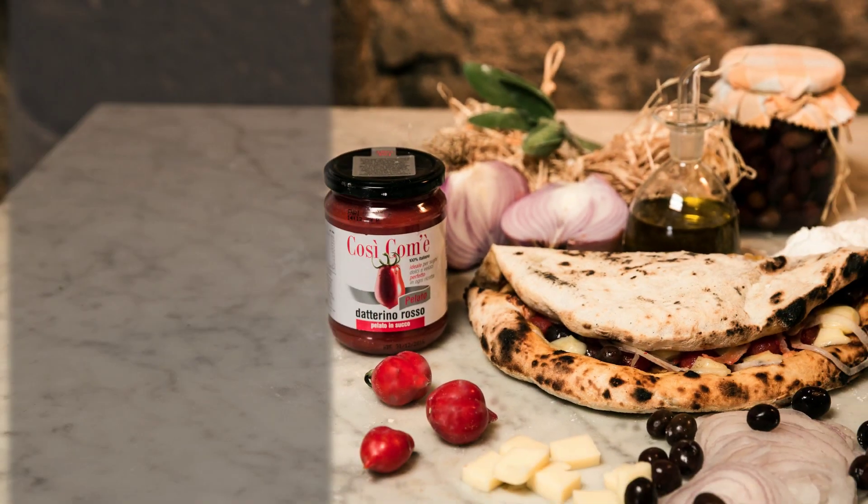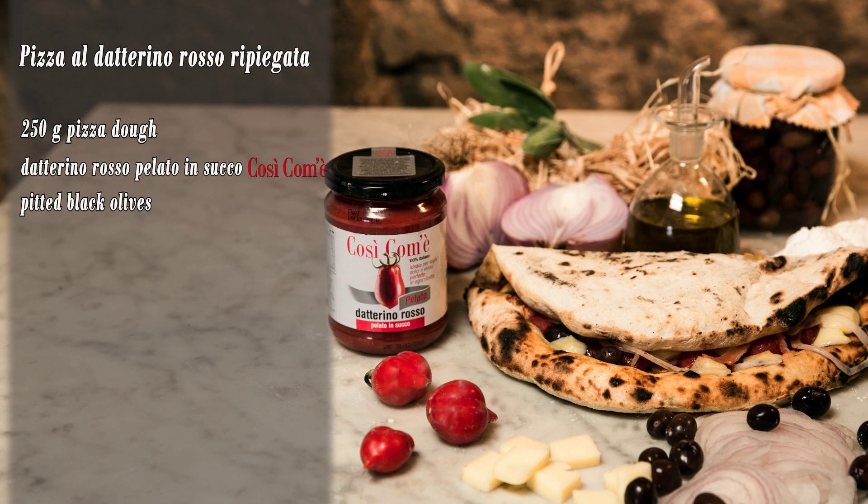Here's the recipe: Pizza daterino rosso ripiegata. 250 grams of pizza dough, daterino rosso pelato in succo così com'è, pitted black olives, extra virgin olive oil, one raw onion, 200 grams of emmental type cheese.